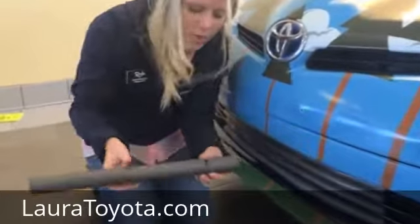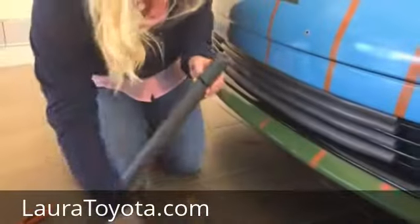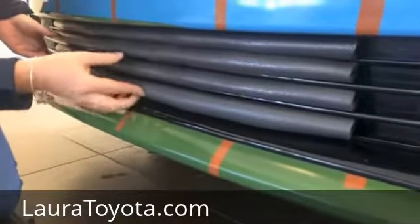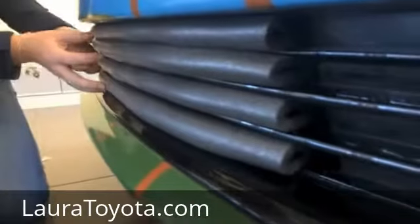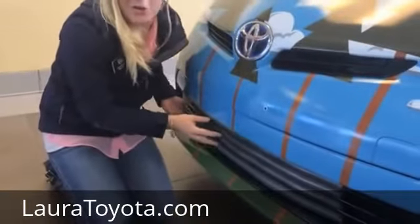So what we did is we took this pipe foam, we cut little slits in it, we marked it of course with the marker because we've got some vertical spots, and all we did was just sneak it right in here. You can see these in here fit very tightly — they're really snug in there. And that's how easy and how inexpensive it is to block the lower grill.